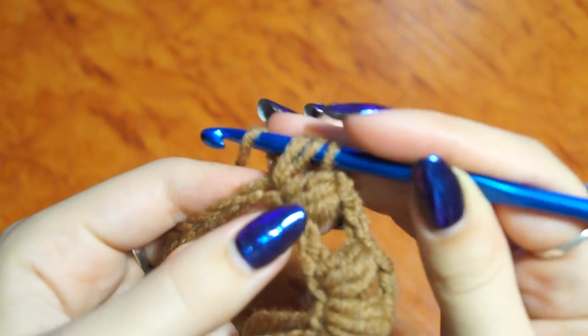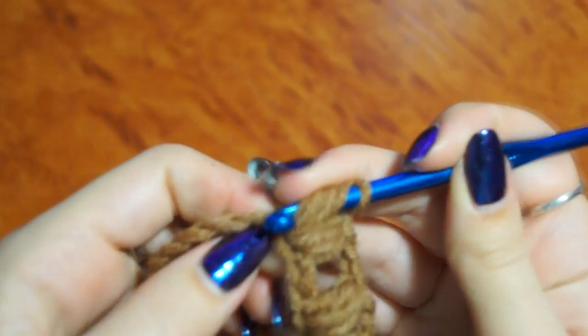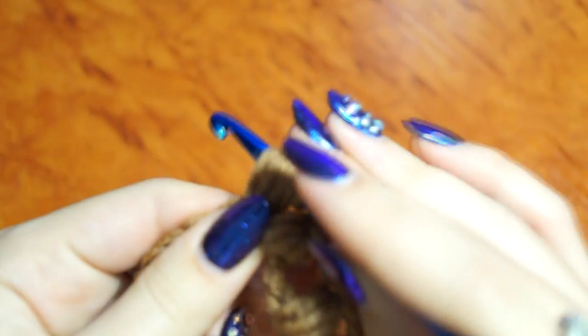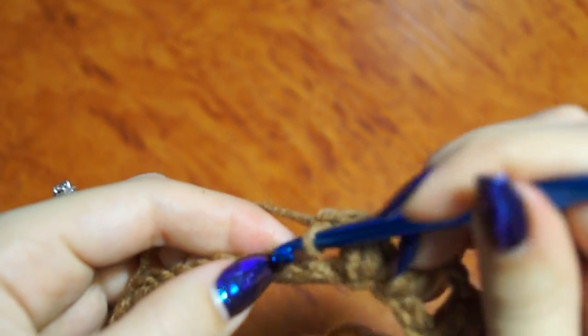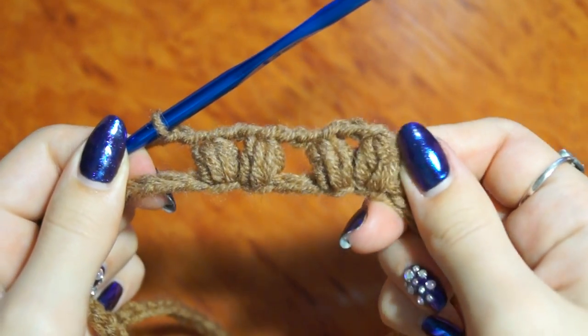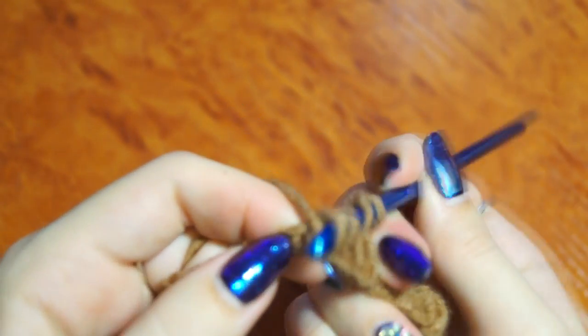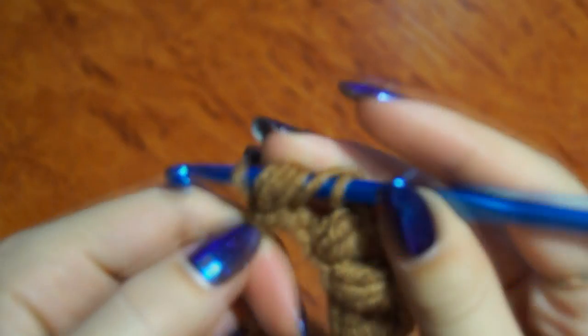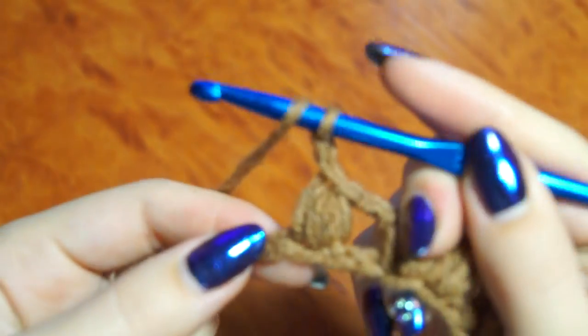1 столбик, 2 и последний — провязываем все петельки, 2 воздушные петли. Дальше пропускаем 2 петли в цепочке и в третью провязываем 3 недовязанных столбика. 2 воздушные петли и в третью провязываем, и в следующую петельку то же самое. (1 stitch, 2 and the last — join all loops, 2 chain stitches. Next skip 2 stitches in the chain and into the third work 3 incomplete double crochets. 2 chain stitches and into the third, and the same into the next stitch.)